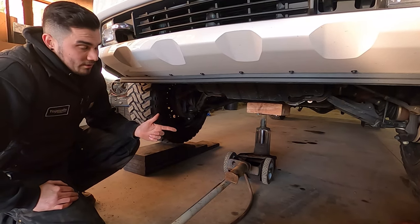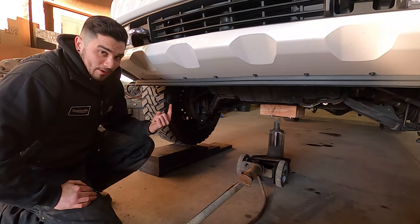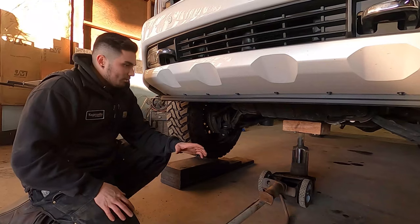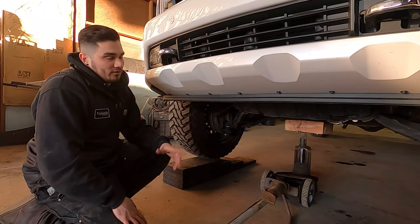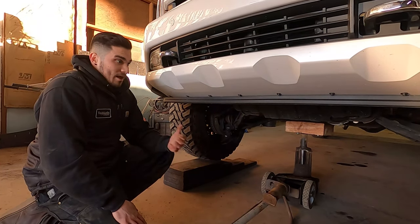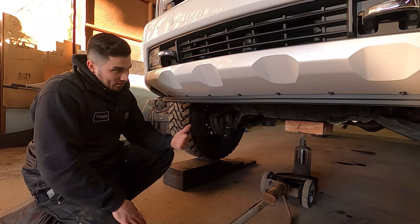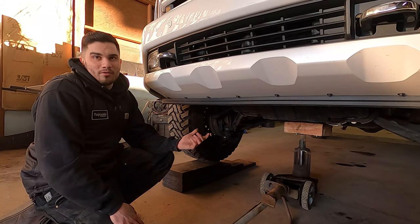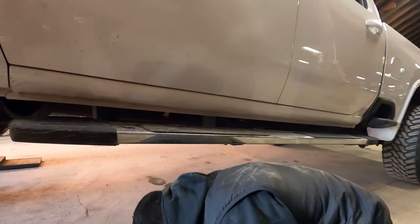We're gonna crawl into the back and start turning. Righty-tighty, lefty-loosey: if you want to go up with your suspension you tighten it, if you want to go down you loosen it. If you're doing over eight turns, definitely do an alignment if you want your tires to wear correctly. If you're doing five turns or less, I would run it. We had at least a half inch to drop, so let's start with four turns down.